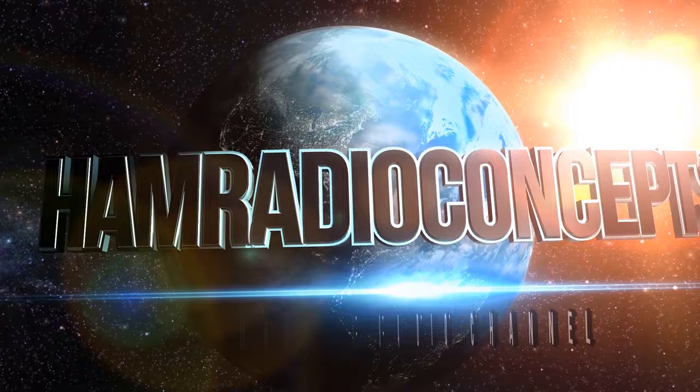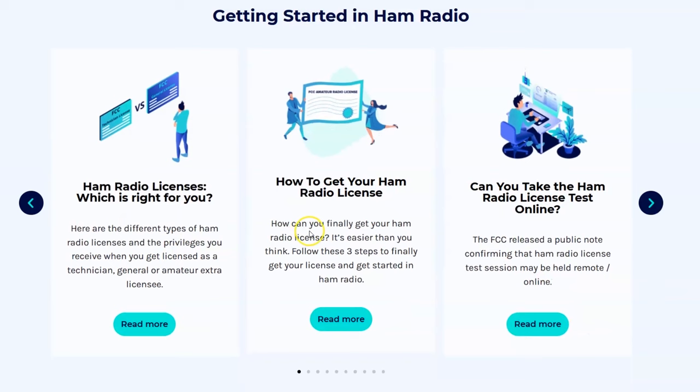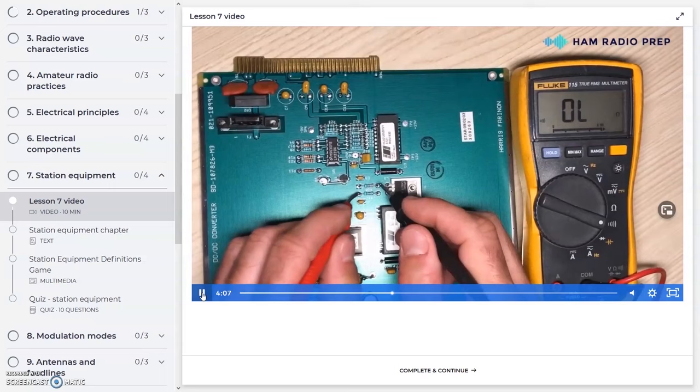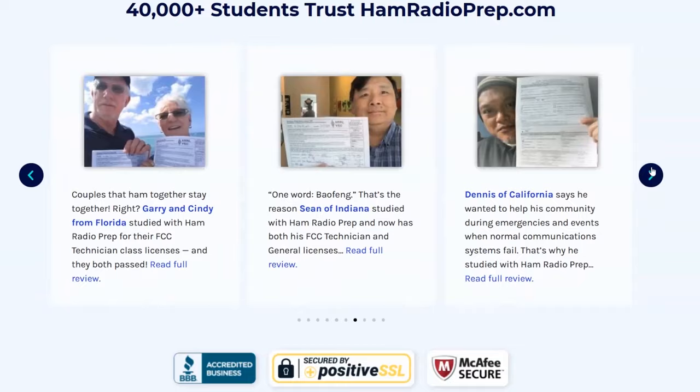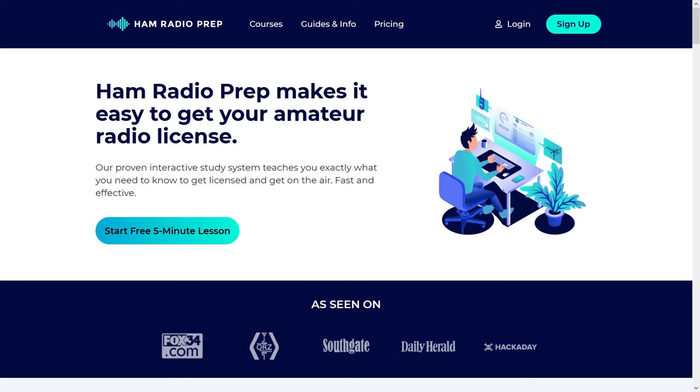Ham Radio Concepts is brought to you by hamradioprep.com. It's never been easier to learn about ham radio before you take the exam. Ham Radio Prep makes it fun and guarantees your success. Visit hamradioprep.com and use the code ERIC20 to instantly save 20% off every course you buy.